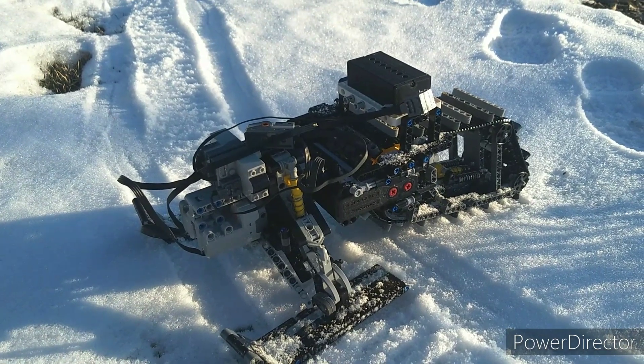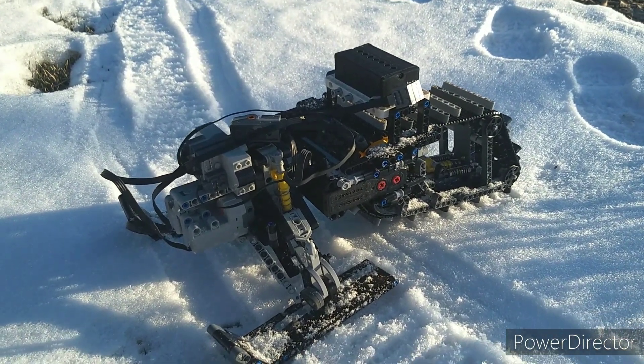Overall, I think I had a lot of fun building this, and a lot of fun driving it too. Really impressed with the performance.